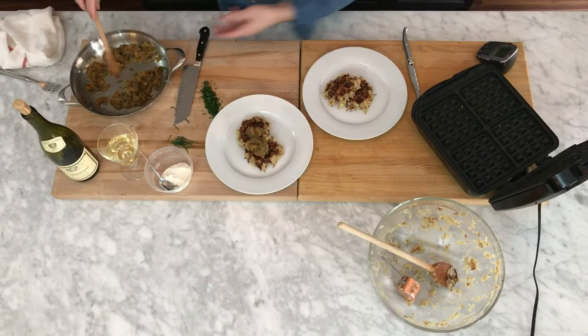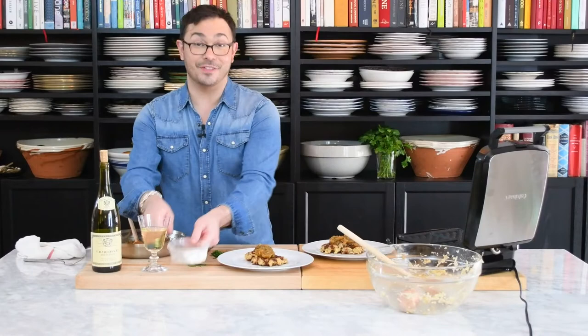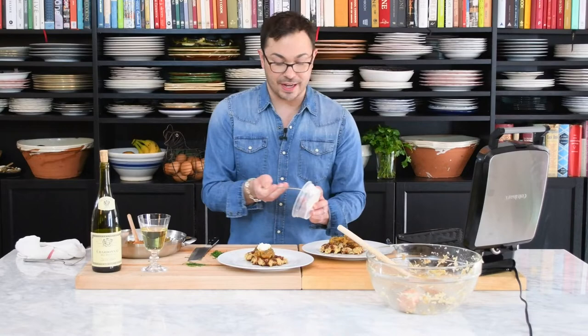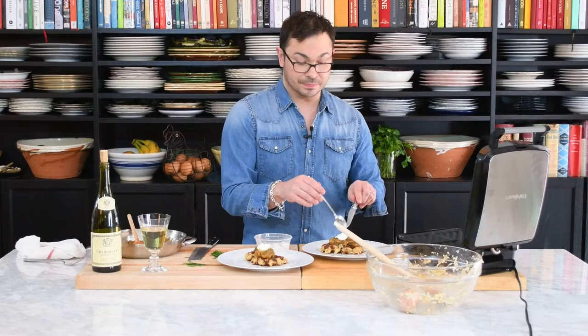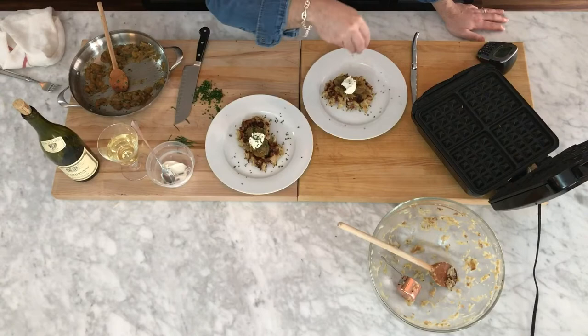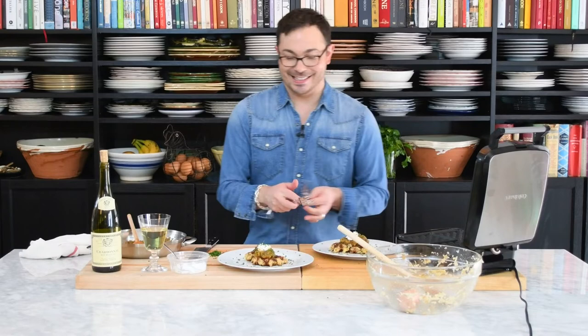If you were having a dinner party and presented these at the table, people will love them and go crazy. A little bit of crème fraîche — not too much, just a couple of little dollops. If you can't find crème fraîche, cream cheese will do just fine. This is kind of like the cousin or sister of potato pancakes and latkes, just a little bit different. Then a little sprinkling of some fresh chives — I love when chives get all over the plate too, it looks really great.